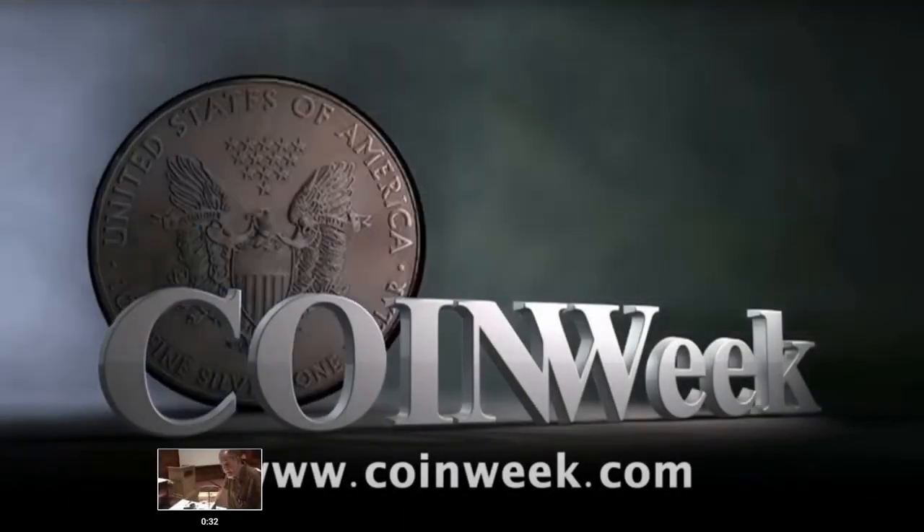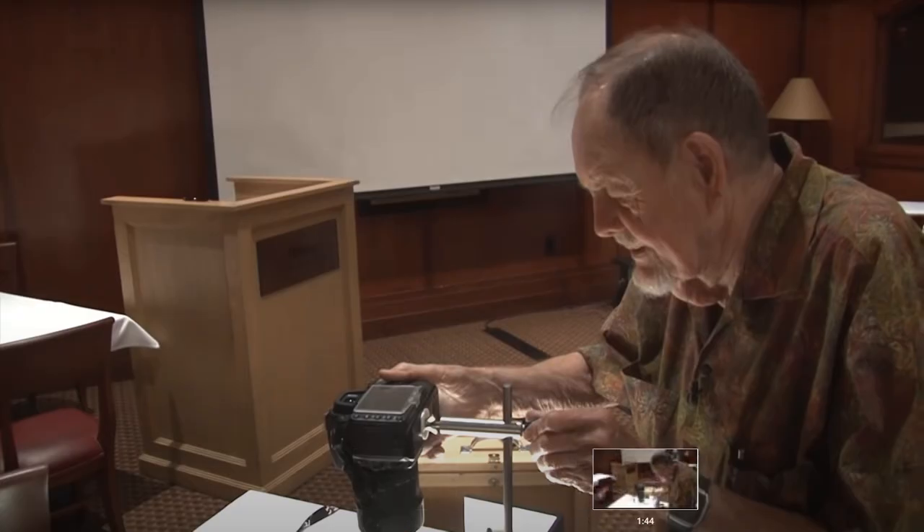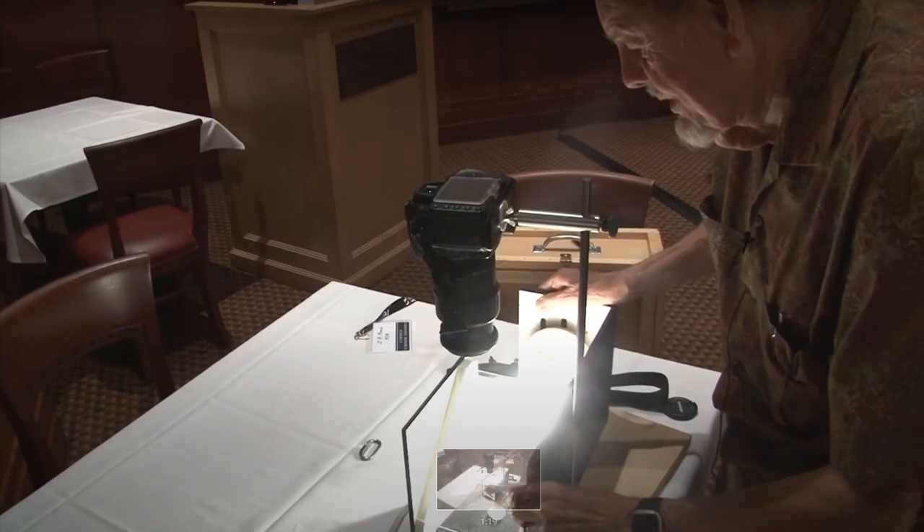It's called axial lighting. This guy explains that he built a box where a light comes in from the side, and you take a picture down through a piece of glass while your coin sits underneath. You mount your camera on top and shoot down through the glass to capture the coin below.